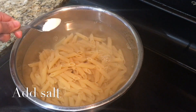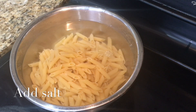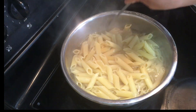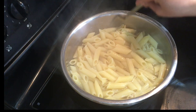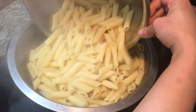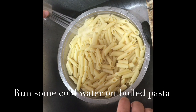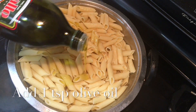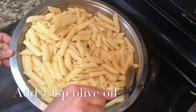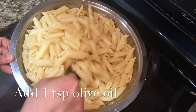Boil pasta according to package directions. While boiling, add some salt and add one teaspoon oil. Once pasta is done, drain the pasta. Run some cold water over the pasta so the cooking process can stop. Add one teaspoon olive oil.